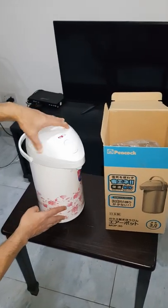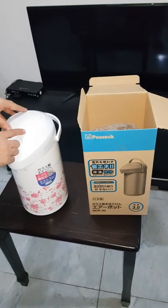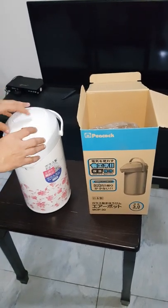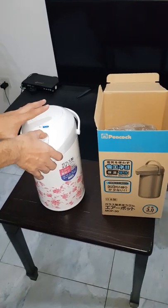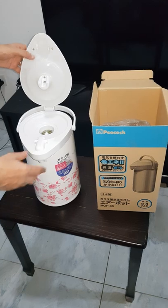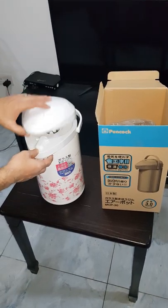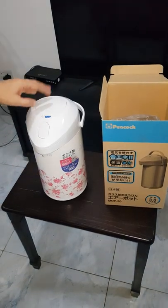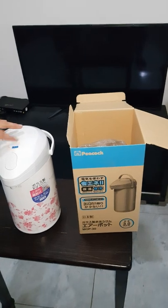Very nice flower design, very nice standing base. This part can be opened and then closed. Cannot be moved when locked. This is the full unit open — you can put the water here, just fix it like this. And then you can move this lock system.